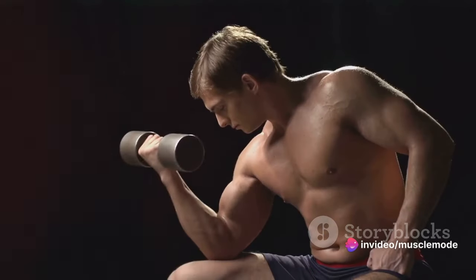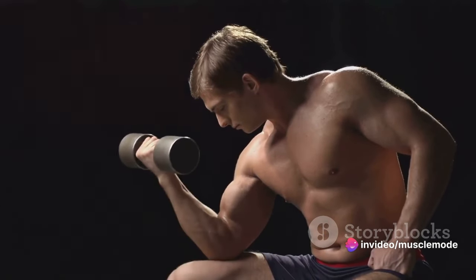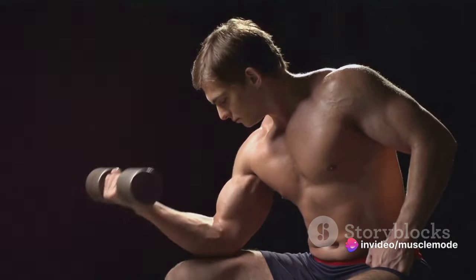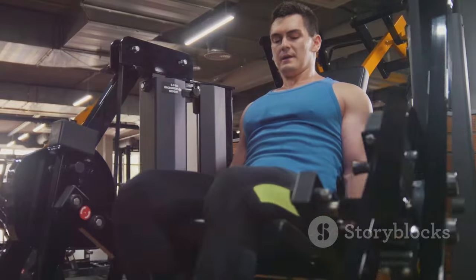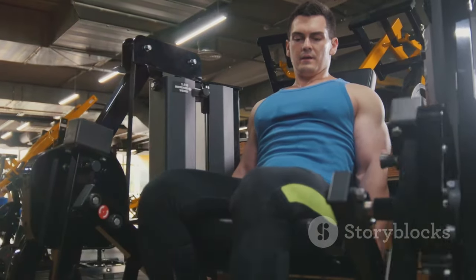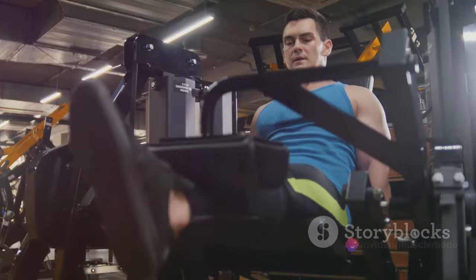Why two? Think about it this way: our muscles aren't one-dimensional. They have various fibers, angles, and depths. To stimulate optimal growth, we need to hit these muscles from different angles, and that's where having at least two exercises comes into play.